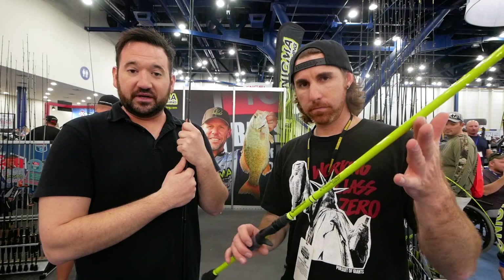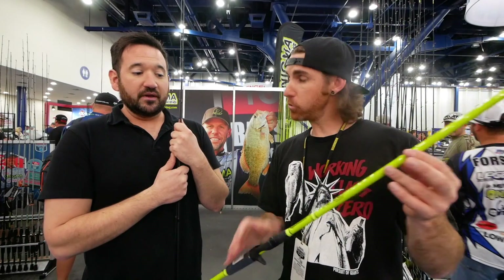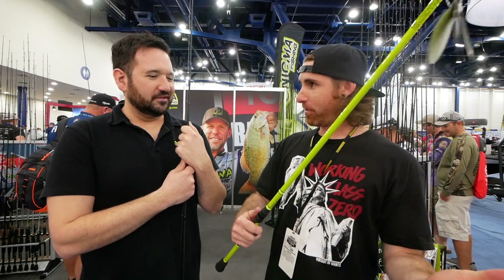This is the Phenom series — the green Phenom. They come in green and black, so guys that don't want a really bright rod can get it in black. This is the $99.99 series. This is my first time holding it here at the Classic, and so far I'm impressed. What we're about to show you is really going to blow you away.